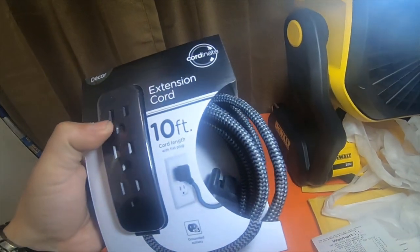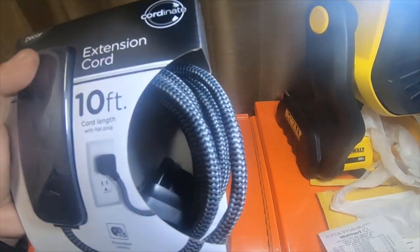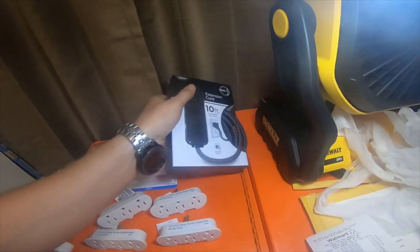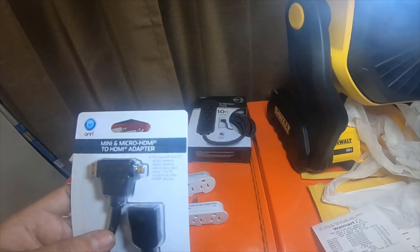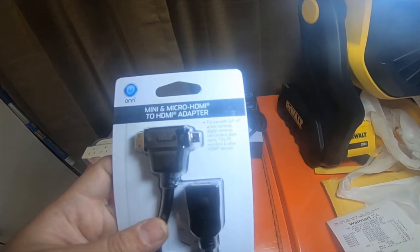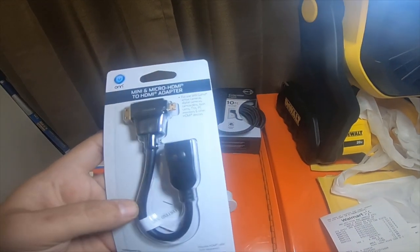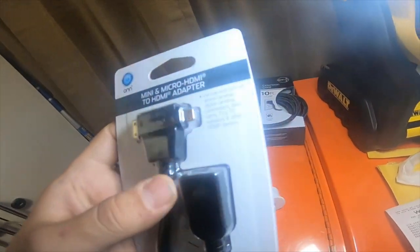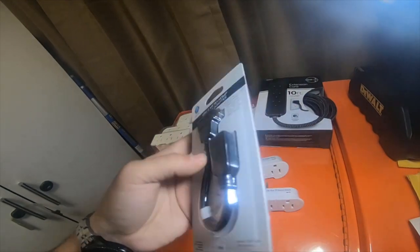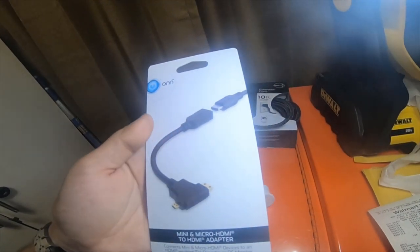I also picked up this black extension cord — a ten-footer with a black braided cable for $10. And then I picked up this mini and micro HDMI to HDMI adapter. I'm going to test this out with the GoPro and see if I can use the other features on it and see how well it works.